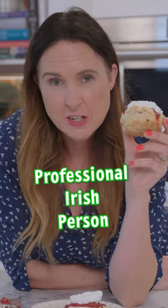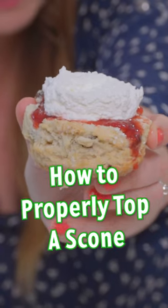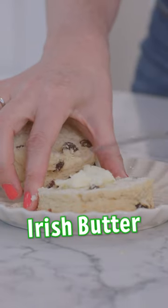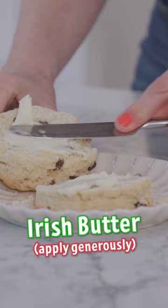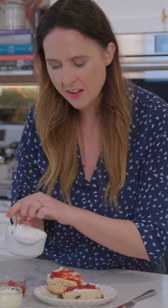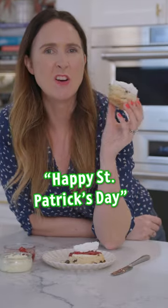I'm Gemma Stafford, professionally Irish for many years now, and this is how you properly top a scone. Cut it in half, get some Irish butter, apply generously onto the scone, jam — don't be scabby with the jam — and then freshly whipped cream. This is how we do it on the Emerald Isle. Lá Fhéile Pádraig.